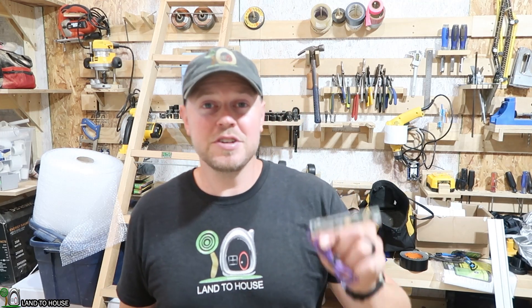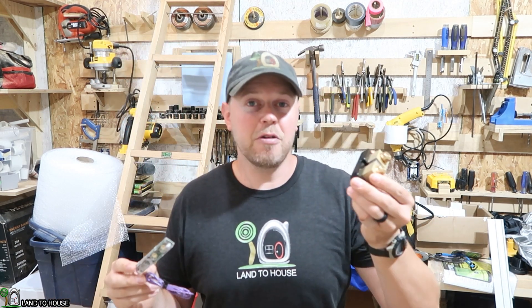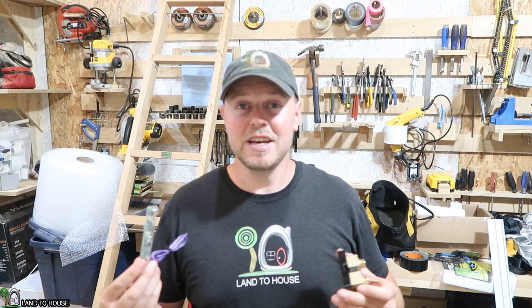Hey, I'm Seth with Land the House. I purchased the Midnight Solar Whizbang Jr. This is an amp reader that will go onto a shunt and it will tell me an accurate reading of my hydro and solar going into the batteries and also what's being used into the house, hopefully. So I've never used one of these before. Let's install it and see what happens.